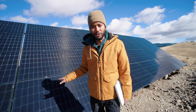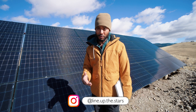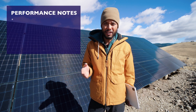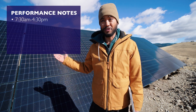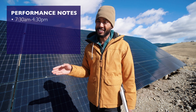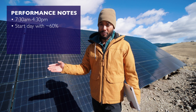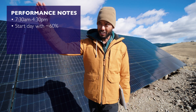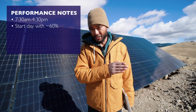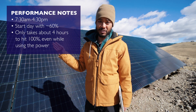Our solar array combined is 10 kilowatts of power. On a sunny day, which is most days, we've been averaging maybe seven kilowatts from about 7:30 or 8:30 depending on daylight savings, through about 4:30. We start at 60% battery capacity each morning — we use about 40% overnight — and by around 10:30 or 11 o'clock we're already at 100%, and we stay at 100% pretty much all day.